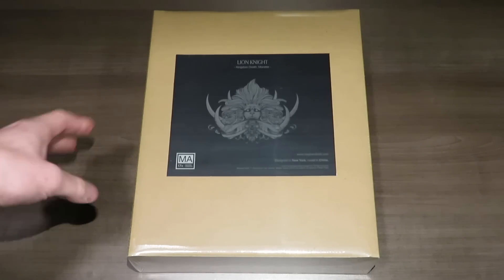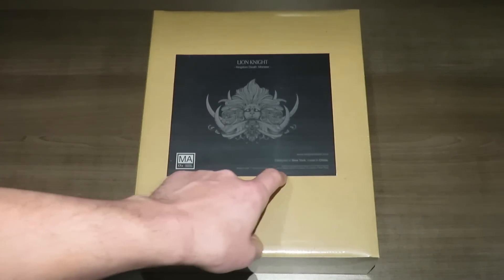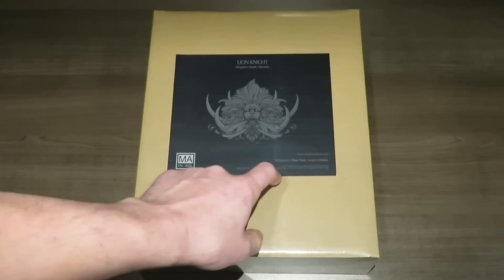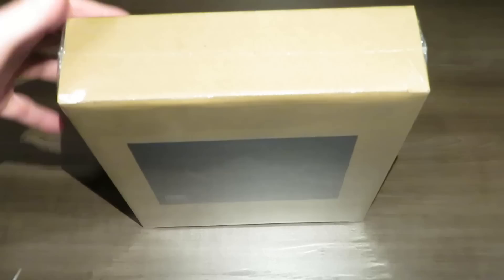As you can see, it's just a typical box with a sticker on the front. It says Lion Knight Kingdom Death Monster. It's designed in New York, made in China, and Adam Poots is the designer. So we're going to go ahead and crack this box open and take a look at what's inside.